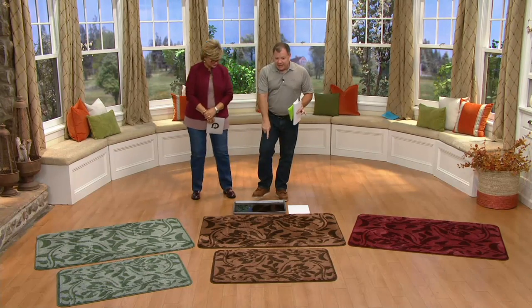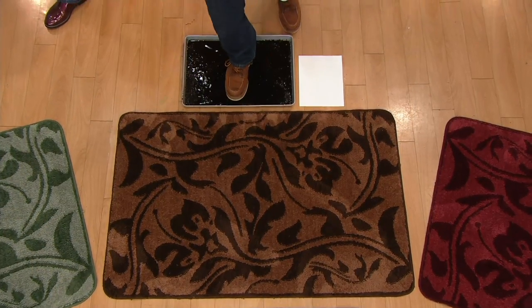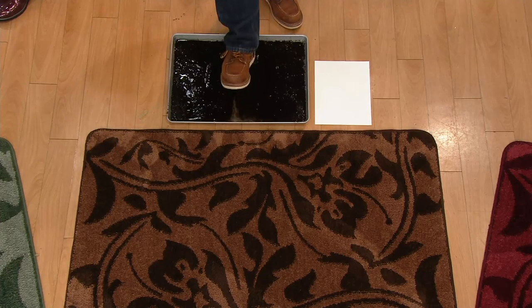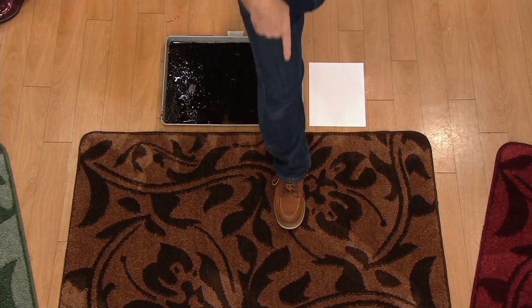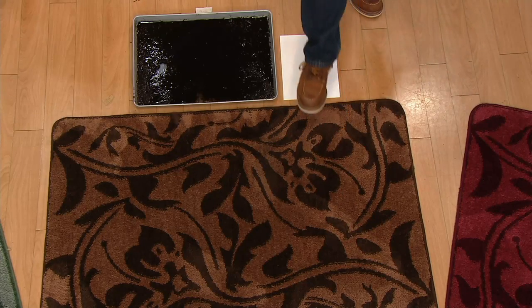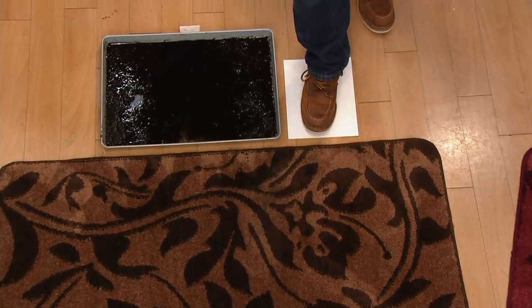Before I get into that, let me show you the proof in the pudding. I have a tray of mud here — the darkest mud possible. I've got my work boots on. If the husbands come home after a day in the mud — I'm going to take one step onto the mat, give it a little wipe, and then step on this piece of paper back here.